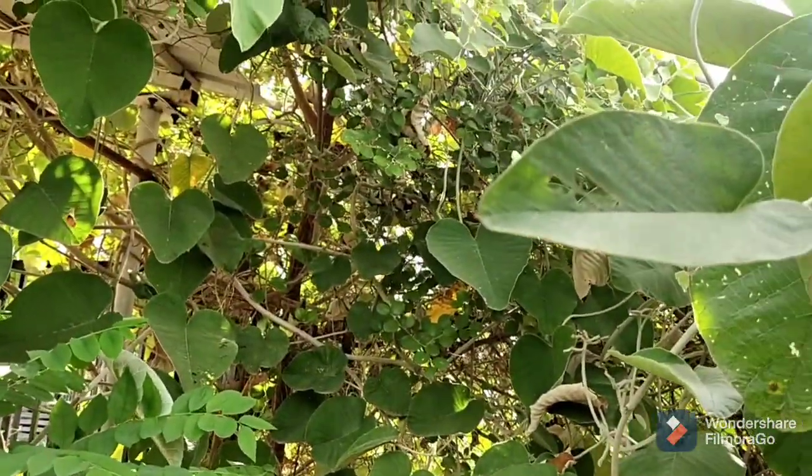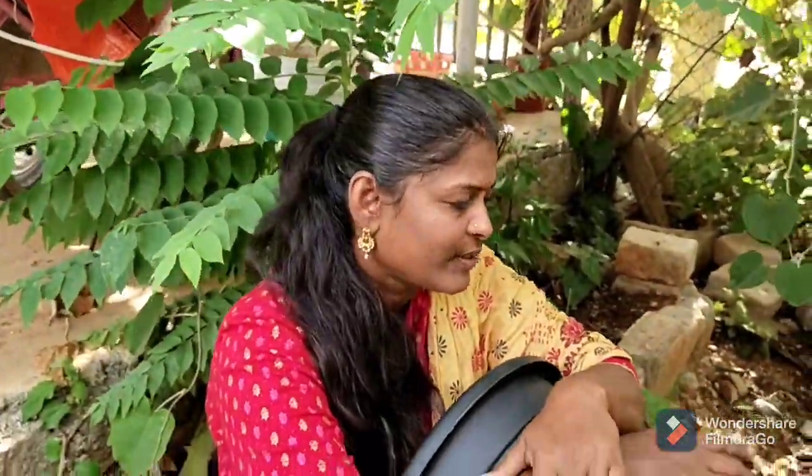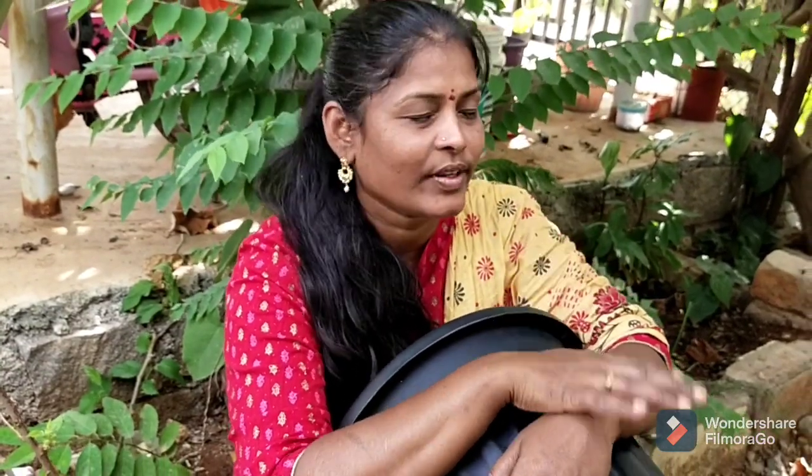Here we have a little elephant creeper. You can cut the seeds in the ground. You can cut the seeds here and out here. This is how it looks like a layer of trees.